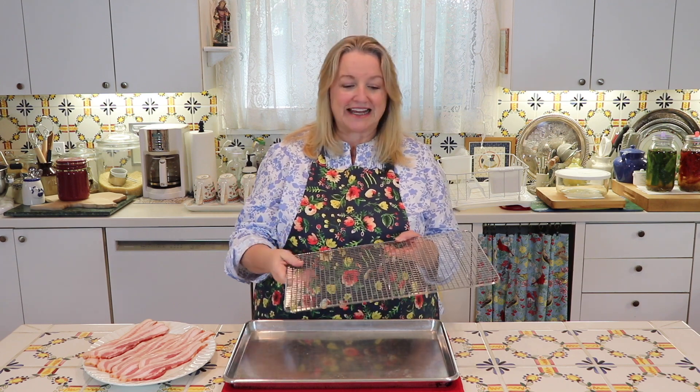I really like to cook bacon in the oven, but I don't like cooking it on a rack because the rack is such a mess afterwards and it's such a big job to clean. So I found that you really don't need to use a rack, but you can get your bacon just as crispy in the oven as if you had used one.